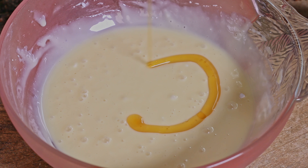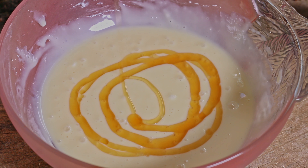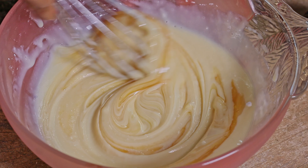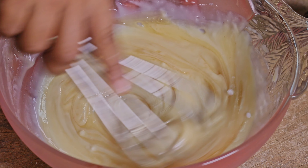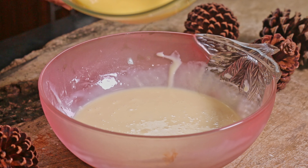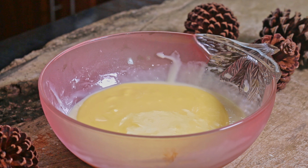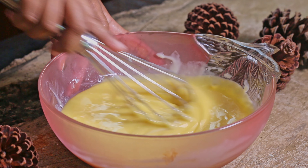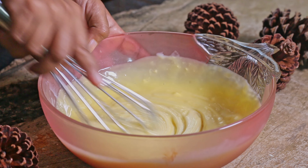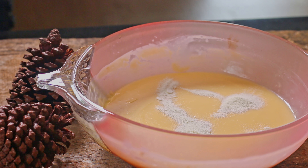Now we need to add honey. Now it's time to add melted butter. Let's add baking powder, baking soda, and powdered milk.